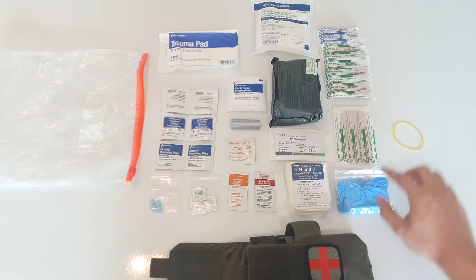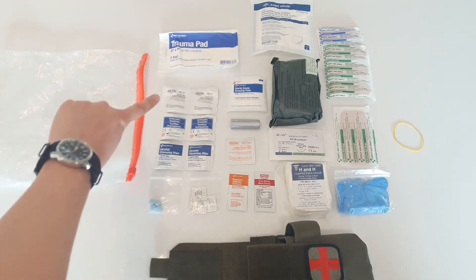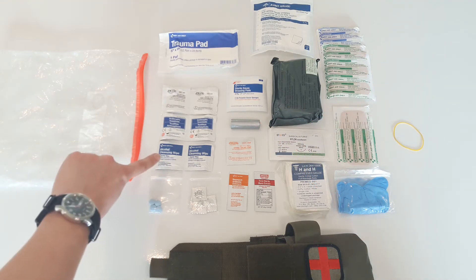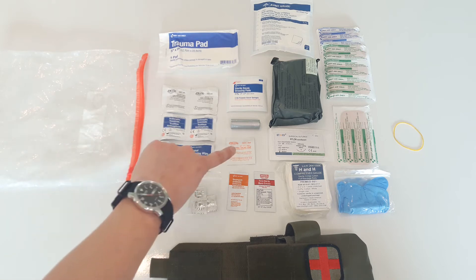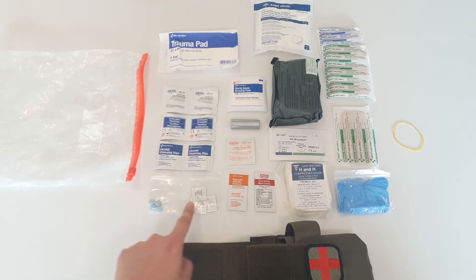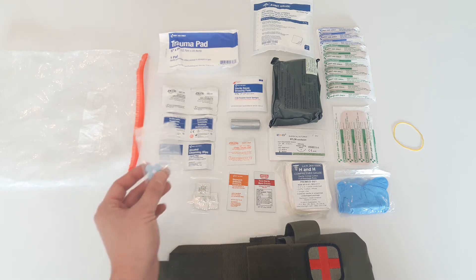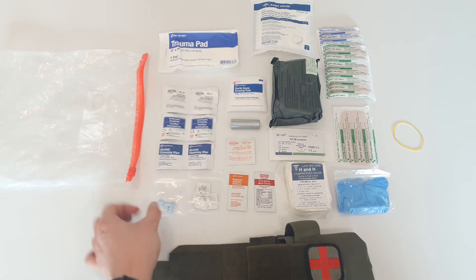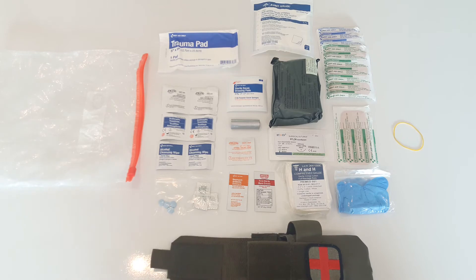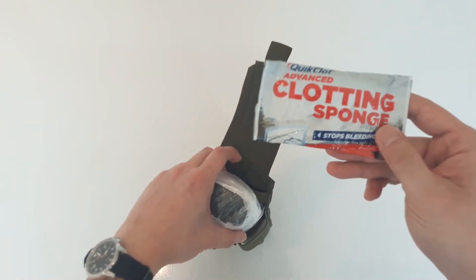Compressed gauze, some sutures, about 2 feet of duct tape, large towelettes, antiseptic towelettes, alcohol cleansing wipes, a sting relief pad, some burn cream, antibiotic ointment, some potassium iodide tablets, and some Aleve or naproxen sodium. I'll probably need to add some aspirin and non-aspirin to this kit eventually. And in the back I keep my quick clotting sponge.